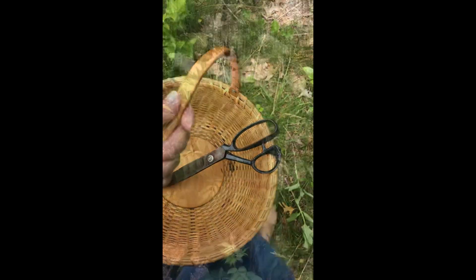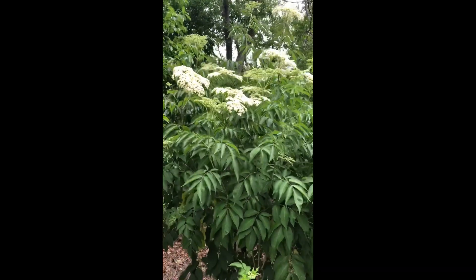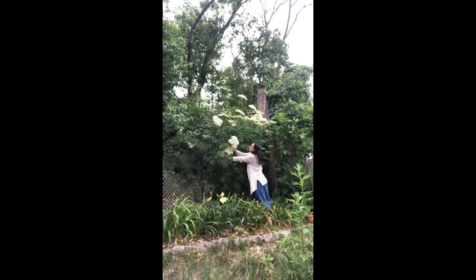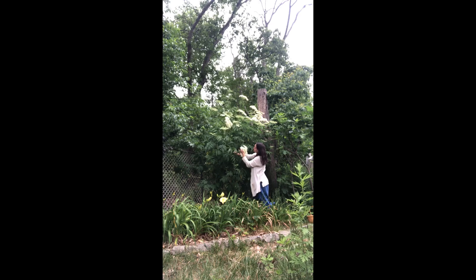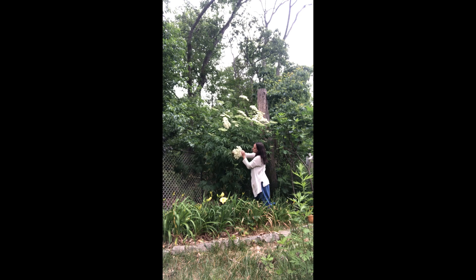There's rain in the forecast so it's time to harvest some elderflower. This is an American elderflower. It's been growing here for about four to five years now. I didn't exactly know what I was doing when I first started caring for it, so it is a bit taller than I would like, and sometimes I struggle to reach those upper umbrals, but I make it work.